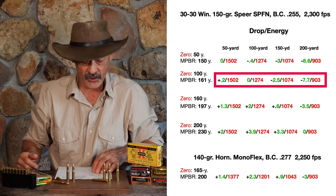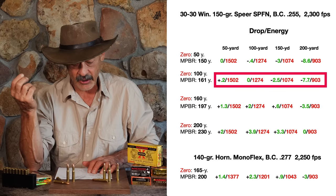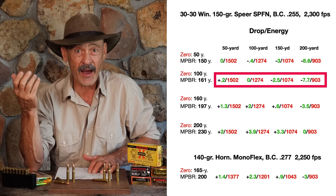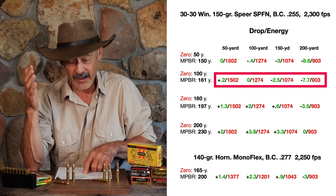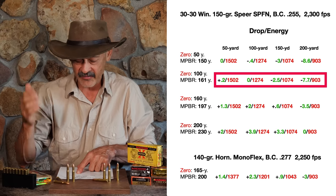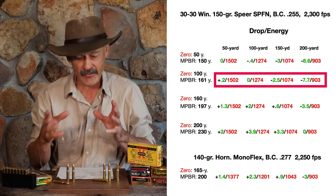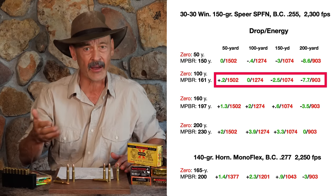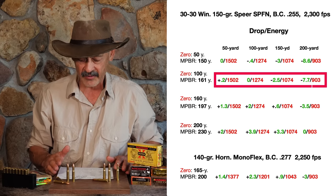Now compare that to a zero at 100 yards. You've got to be a little bit high at 50 yards — not even a quarter of an inch, just 0.2 inches. So you're essentially dead on at both 50 and 100. You're 2.5 inches low at 150, and 7.7 inches low at 200. So there's not a lot of difference between a 50-yard zero and a 100-yard zero — pretty much the same out to about 150 yards.